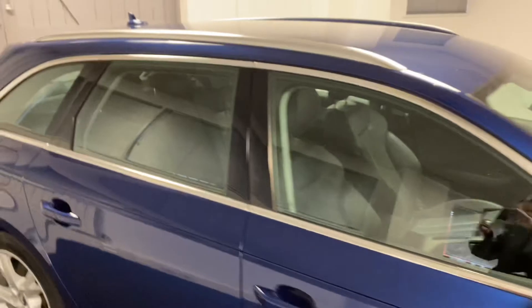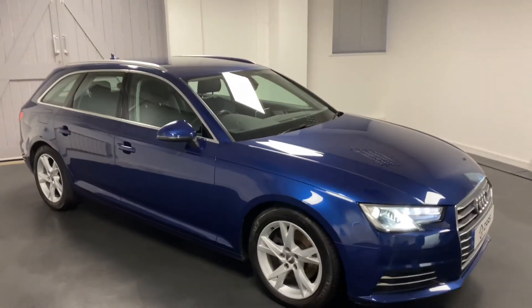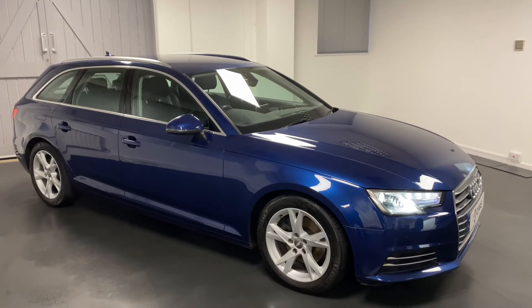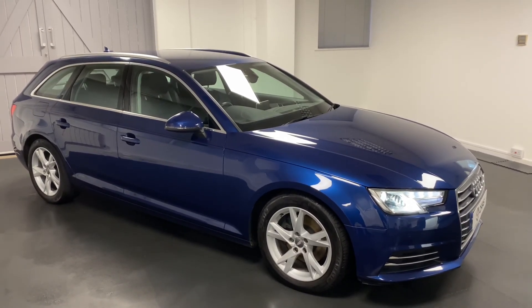All cars are mechanically checked through Quattro Tech, with an MOT upon arrival, six months warranty, and six months roadside assistance. Please do get in touch so we can talk you through this car in more detail or to arrange an appointment or test drive. Thanks a lot for watching.